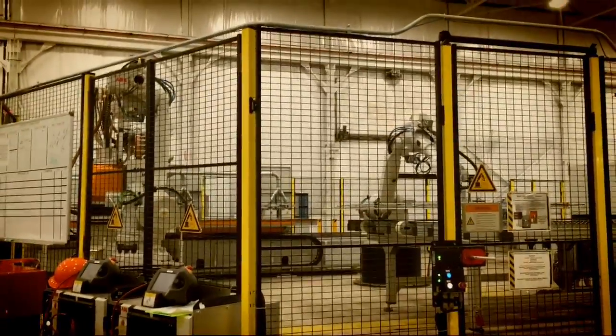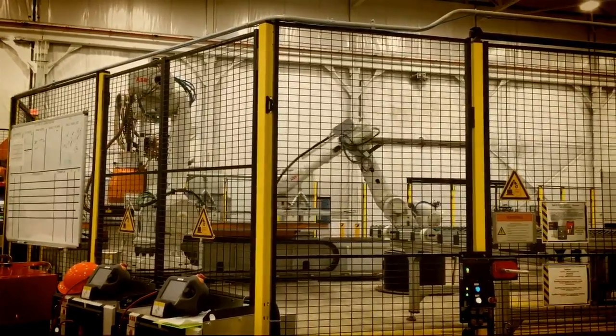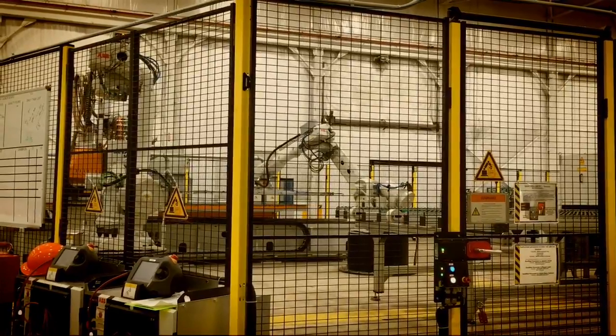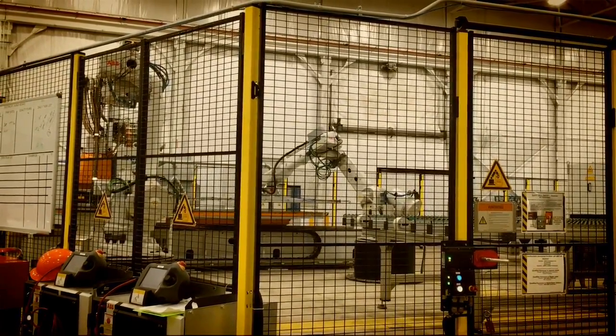At each cycle, one set of door rings — a right and a left — comes off. And on the other line over there, a set of three pillars come off. In there, there's a six-kilowatt laser and multiple quality inspection systems.